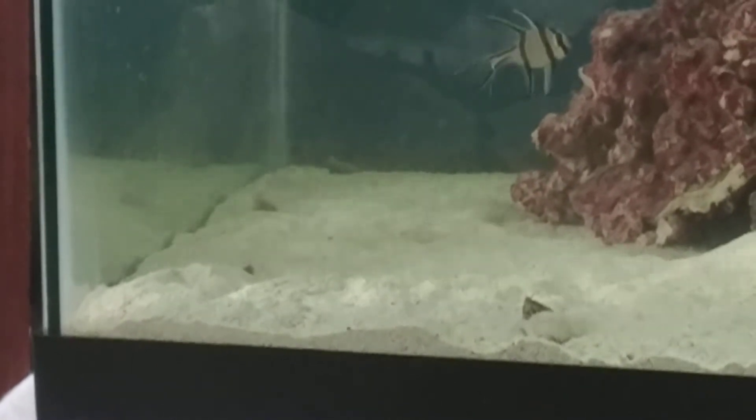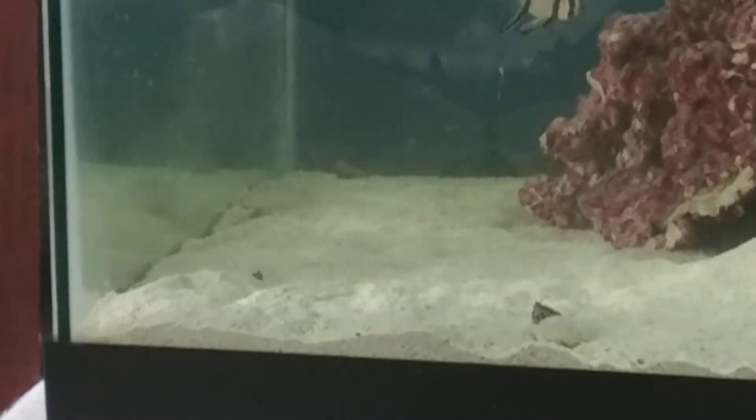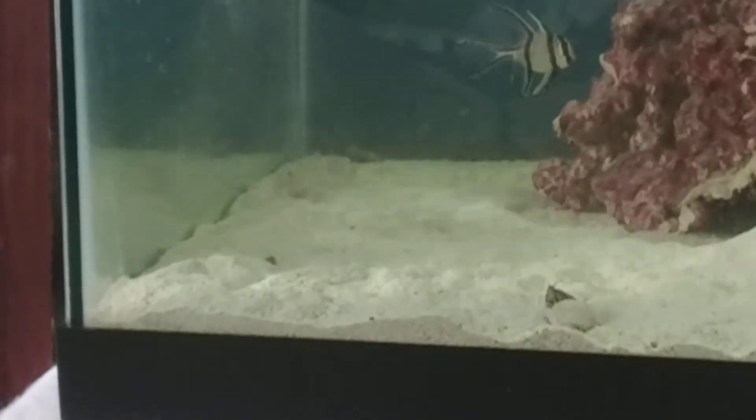The Diamondback Watchmen Gobi. New edition. He's getting it. He's definitely done some work on this.